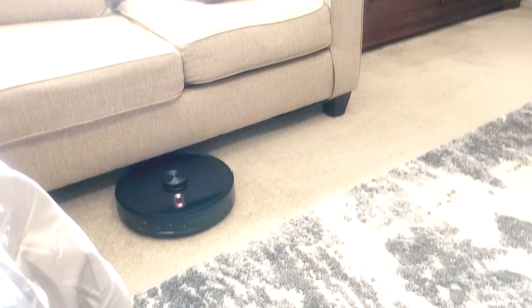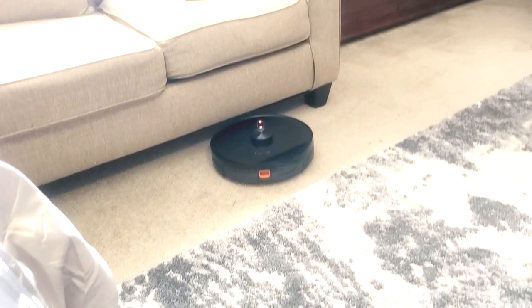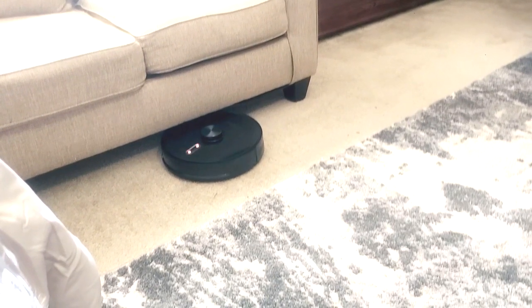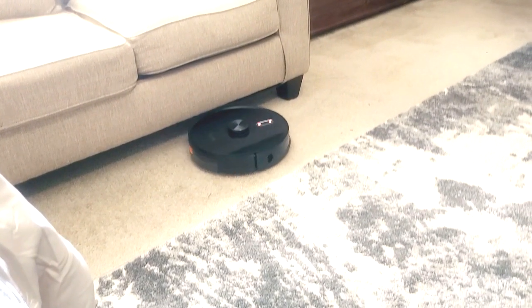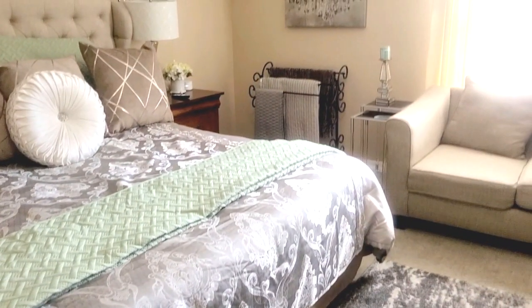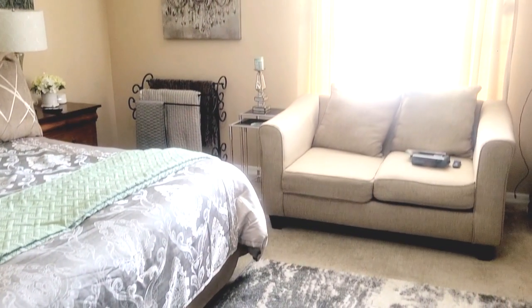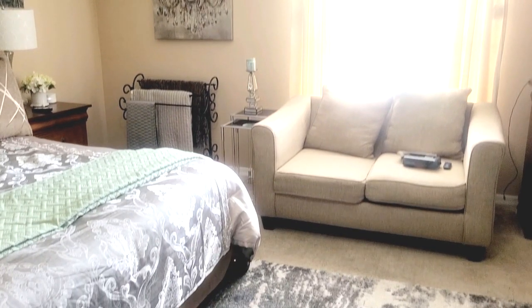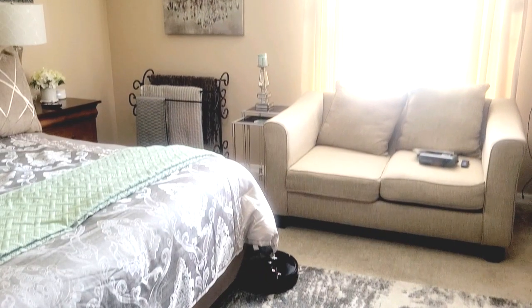As you can see, this robot is clearing all of my furniture — it's going up under chairs and up under my love seat with no problem. Another tip: if you have any tasseled edges on your area rugs, fold them under so they will not get entangled with the robot and cause damage.